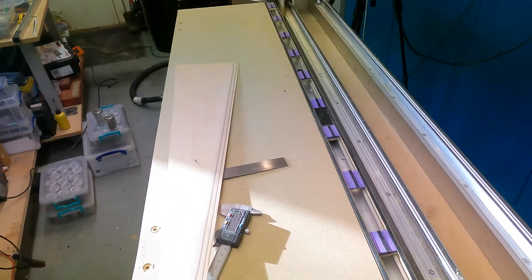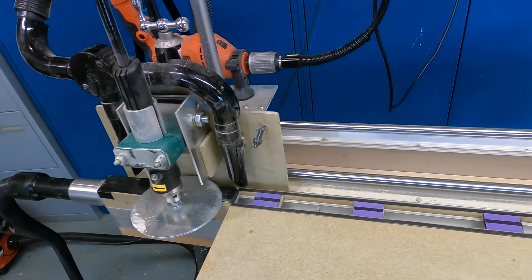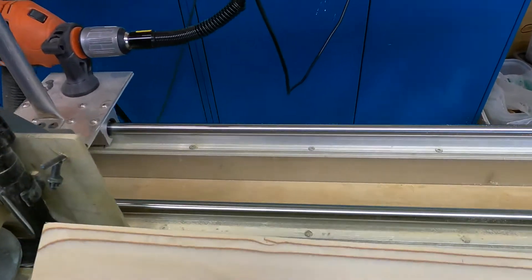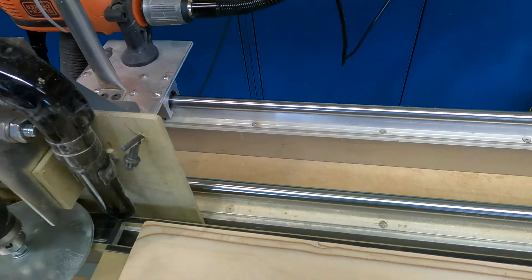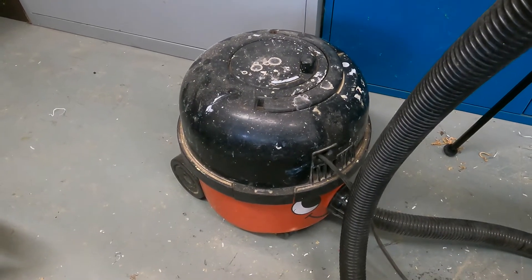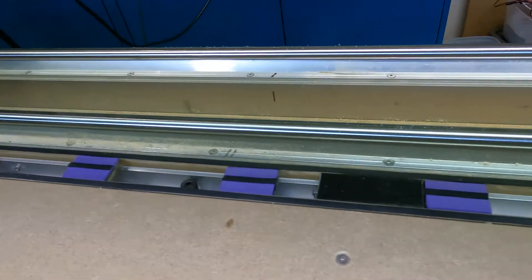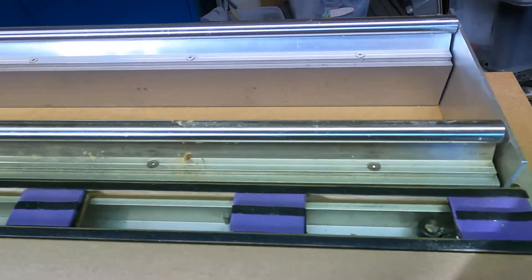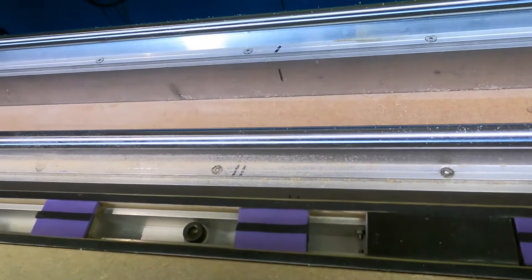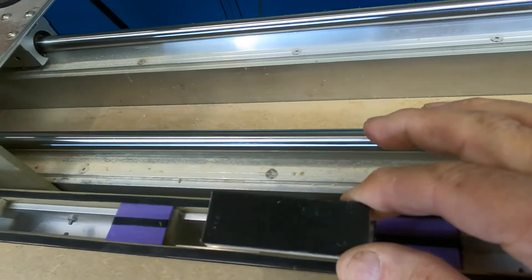The machine has to be very solid so it doesn't waver in accuracy from one end to the other. One of the early challenges was holding the edge down so that when you pass the sanding disc along it didn't lift. I'm using little Henry here — a little vacuum cleaner — to produce a vacuum in this U-section of aluminium. It's over 50 inches long so I can cater for a full board. For smaller sections I've got a little shuttle which I can move along.